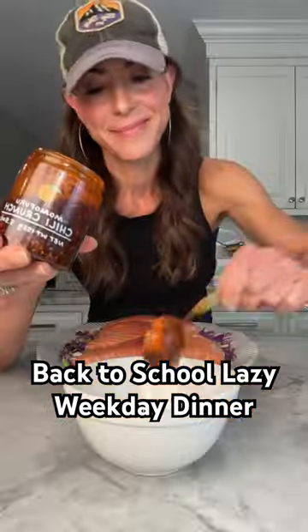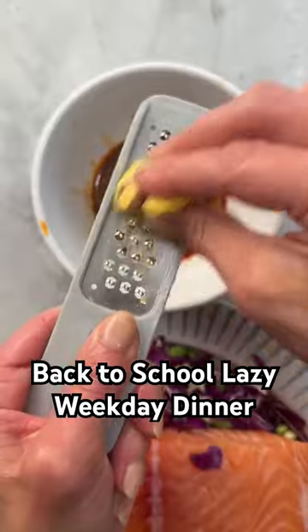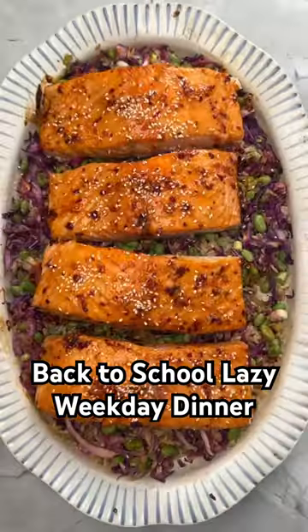Then place salmon right on top — yes, these fillets are huge. You can either mix together a quick honey chili glaze or just top your salmon with teriyaki sauce and get it into the oven. And just like that, dinner is done.